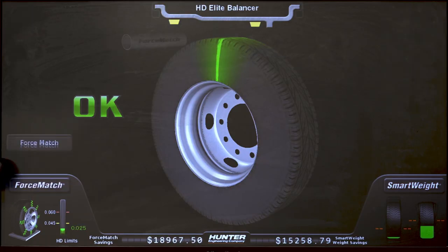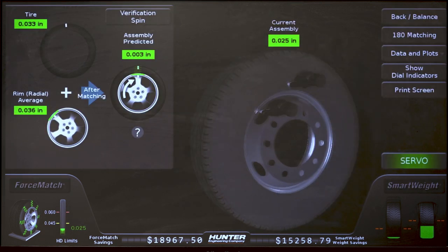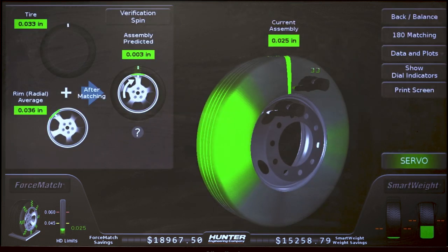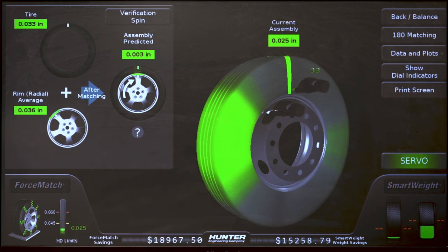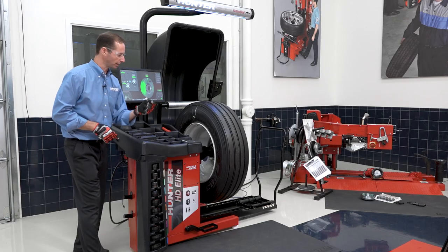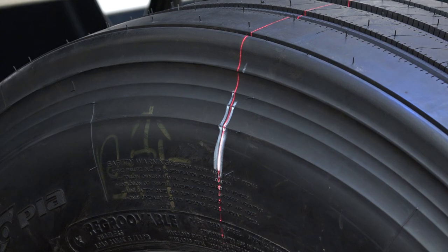We press the force matching button and say we want to force match this assembly. It's going to show me on the screen how it wants me to make a mark on the tire at the high spot. I can grab a grease pencil and mark the tire here — you'll notice it turned on the laser to show me where top dead center was.